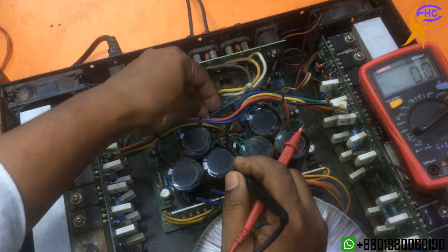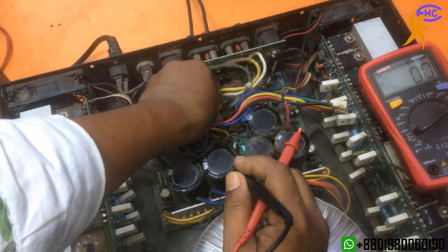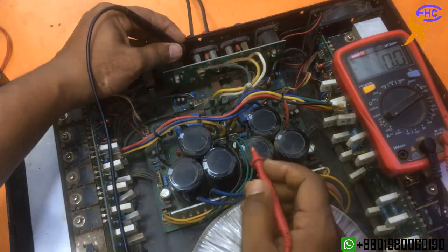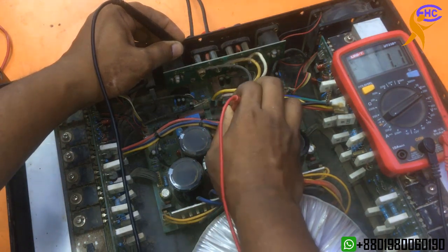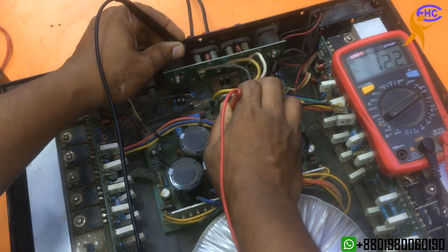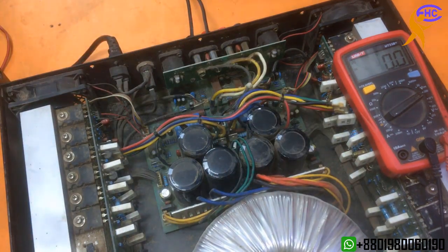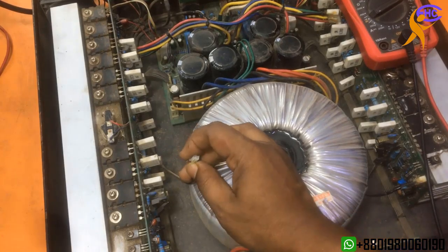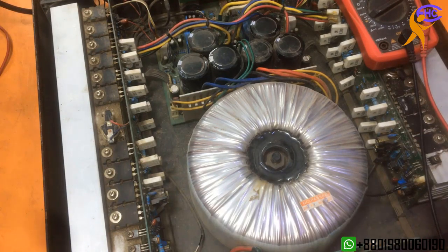I am taking out the 12-0-15 voltage and fixing the left side again. Mainly the left side has the problem. I am checking the 15-0-15 voltage — that's okay. 12-0-12 is also okay. This voltage is okay, but the left side is still making noise. Let's take out the circuit first, then clean it, then fix it.